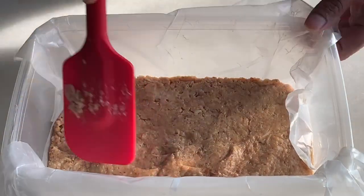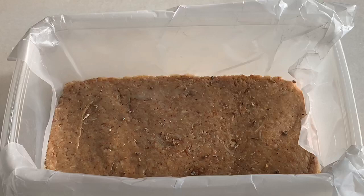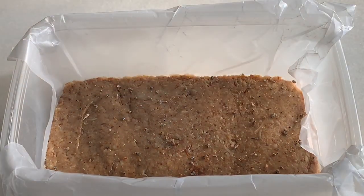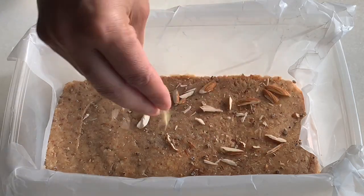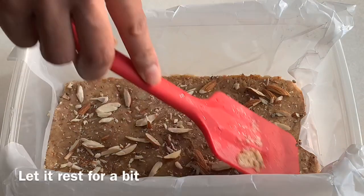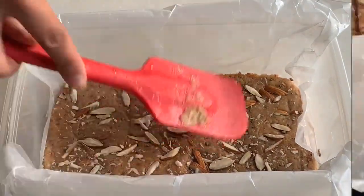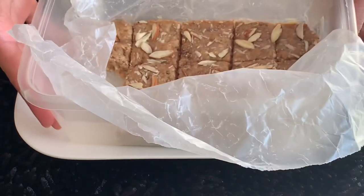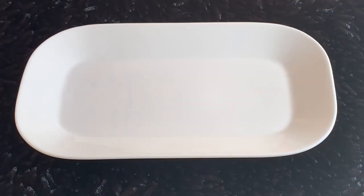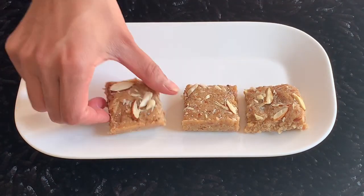I don't want to make small pieces yet. Now add the powder — my favorite green pistachio powder — on top. Press it down. It looks nice. Now let it rest. After that, you will see the wax paper will come out easily. Your burfi is ready!